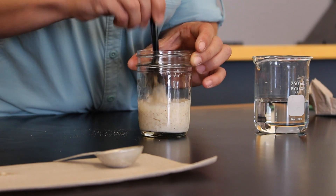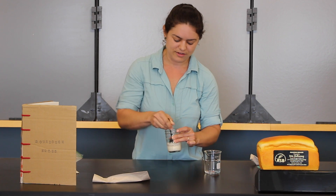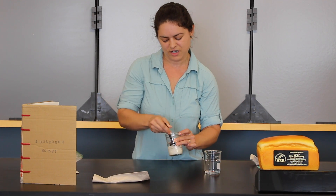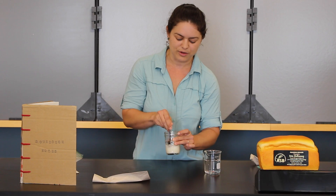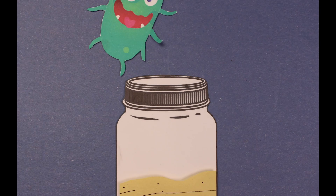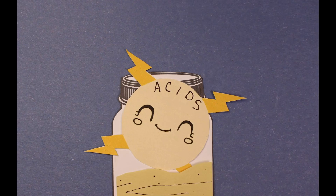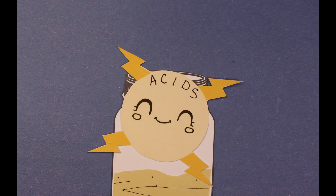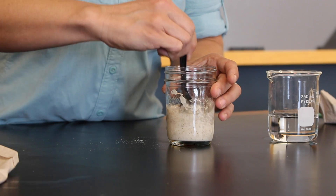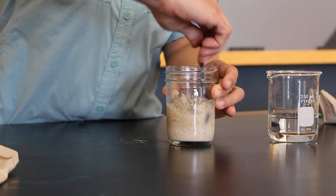We're evenly distributing any fermentation products throughout the entire gloppy mixture. Those fermentation products include acid made by the bacteria. The acid is really important ecologically because molds and other food-spoiling microorganisms do not like acid. And in order to measure it properly, we need those acids thoroughly and evenly distributed throughout the sourdough starter.